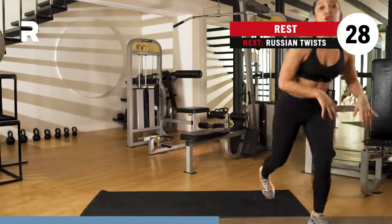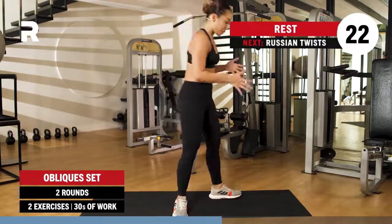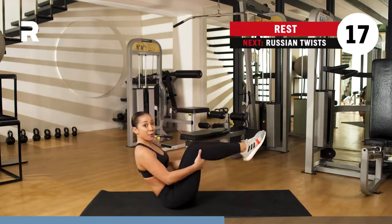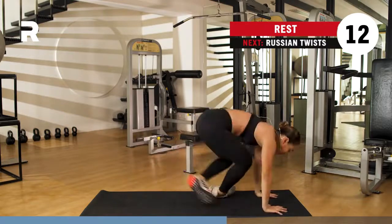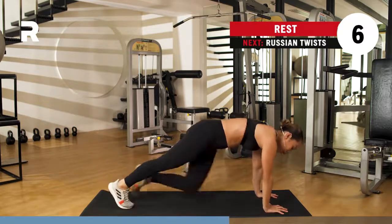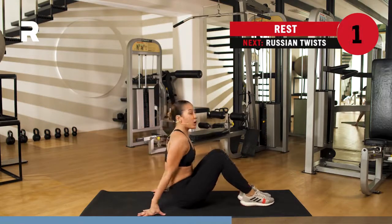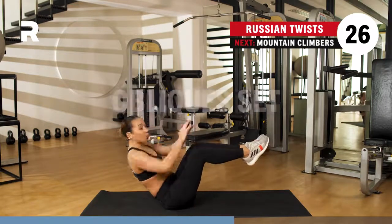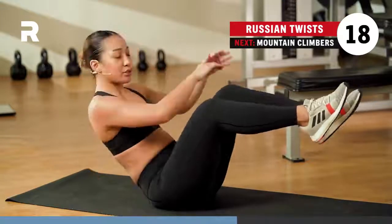We work on your obliques next. We have two rounds, 30 seconds at a time. We go for your Russian twist and your mountain climbers. Russian twist looks like this — you get into a seated position, bring your legs up as high as you can, and we just twist right here, working on those obliques. For your mountain climbers, get onto a plank position and bring your knee to the opposite elbow. Keep resting. Here we go, three, two, one. We work for 30 seconds. If you want to add a weight, go ahead. If you want to just tap and go as slow as you can, go ahead.